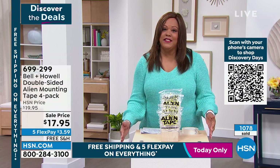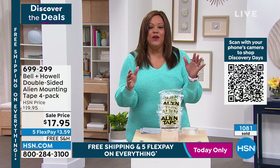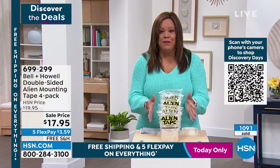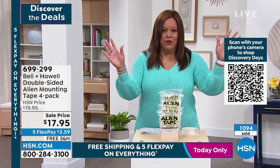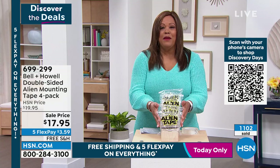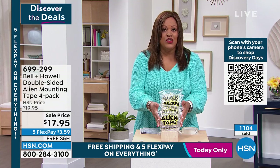$3.59 to get this home. We have a lot of you on hold — over 100 people on hold. I want everybody to get this. You've seen those infomercials — don't think about it anymore. A lot of you are buying more than one set, and I think that's so smart.